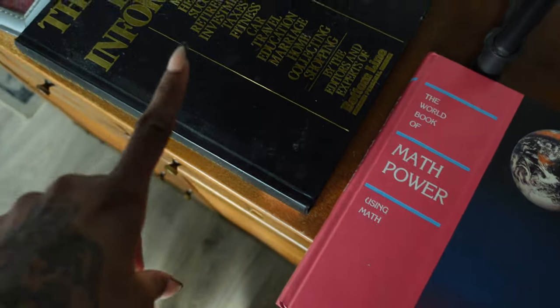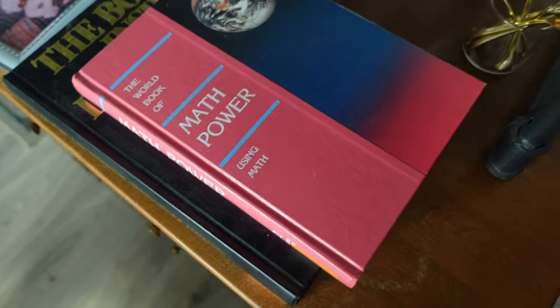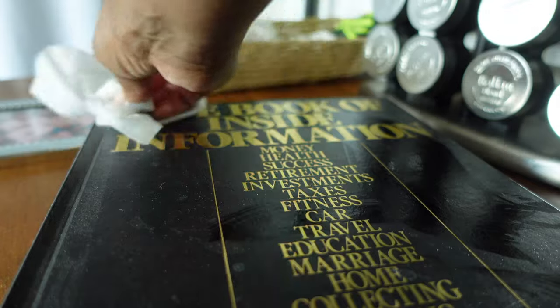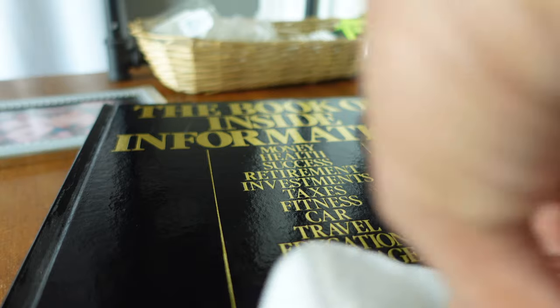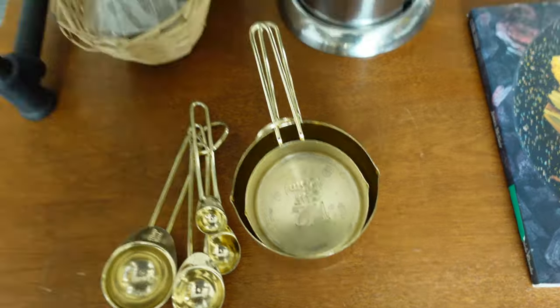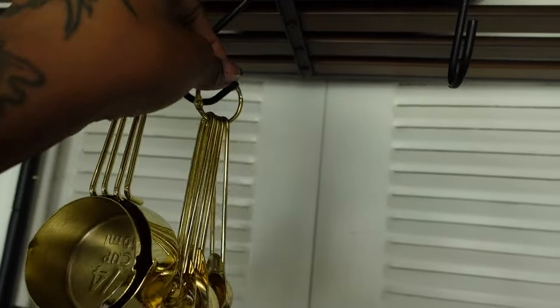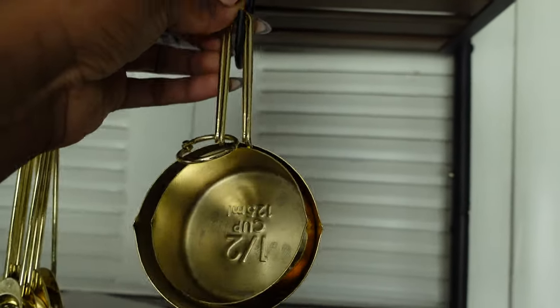I have these books and a photo of me and my twin brother that I want to put up on the shelf. I'll wipe them all off first and then set them up. I also have these gold measuring cups and spoons that I'm going to hang up — I found some hooks around the house. I'm trying to make things as decorative and functional as possible, and this way I'll always be able to see my measuring cups when I need them.